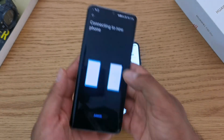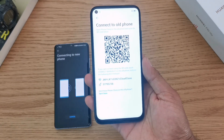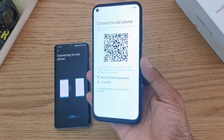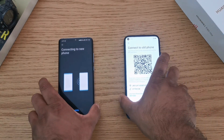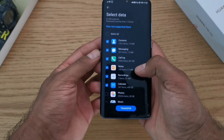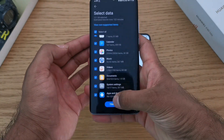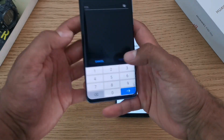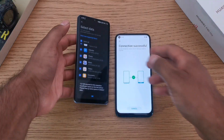On the old device, it will bring up the camera and you just scan the QR code, which will automatically pair the phones together so you can start the transferring process. Once connected, you'll get all the options of the kind of data you want to transfer from your previous device. I'm going to select all and hit transfer. It will ask for your PIN for security — put that in and hit go.